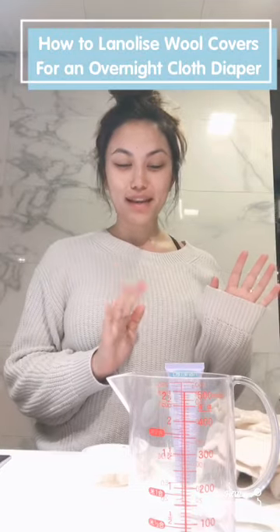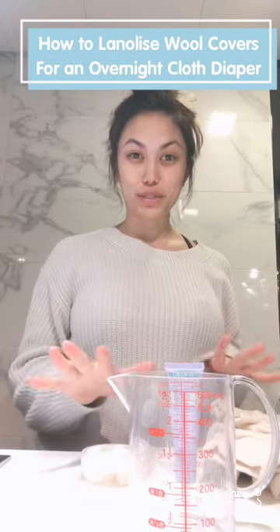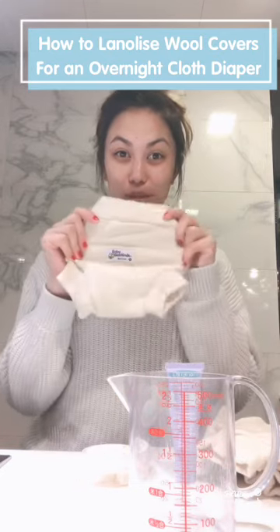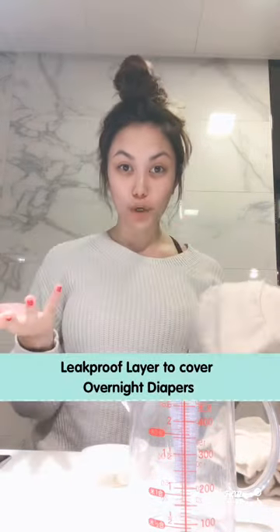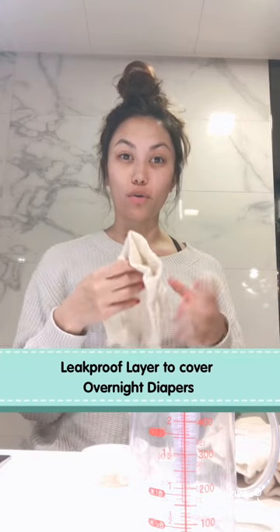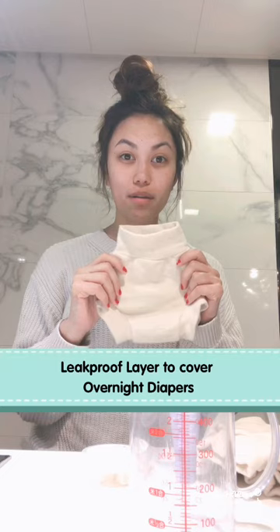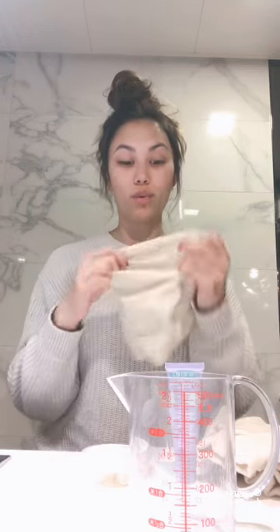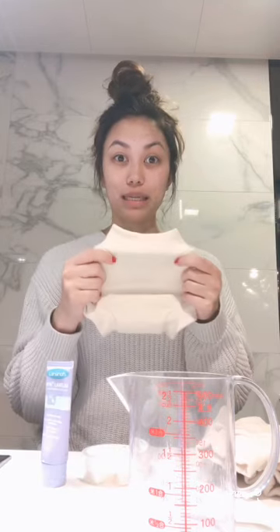Hey guys, welcome back to my channel. Today I am going to show you how to lanolize your wool covers. Wool covers are basically a waterproof layer that goes over a cloth diaper that you put in your baby overnight. What you have to do is lanolize them, and what that does is it stops it from leaking.